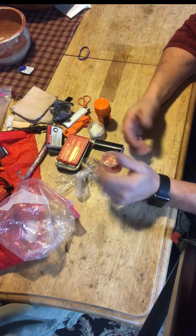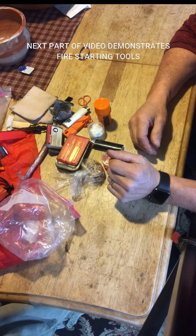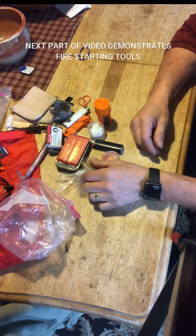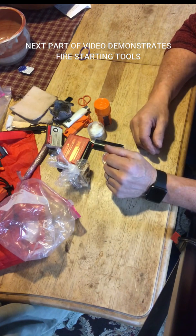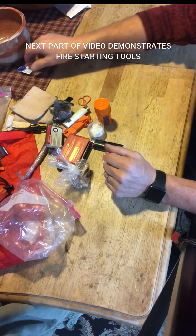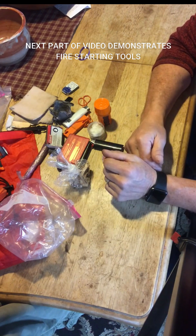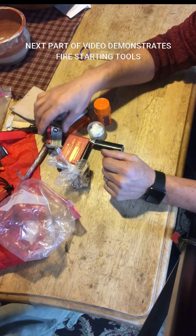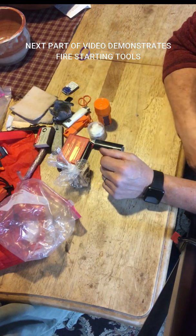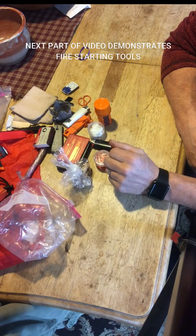There are thousands of other items out there — fat wood and whatever — that you can buy or manufacture to keep in your fire kit. Maybe some of you have suggestions on what you like to take in your kit or other ideas and ways of doing things. I'm always learning as I go, and I'd be happy to hear any valuable suggestions after the video.